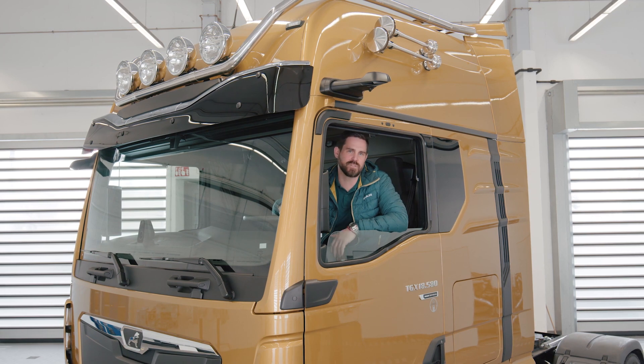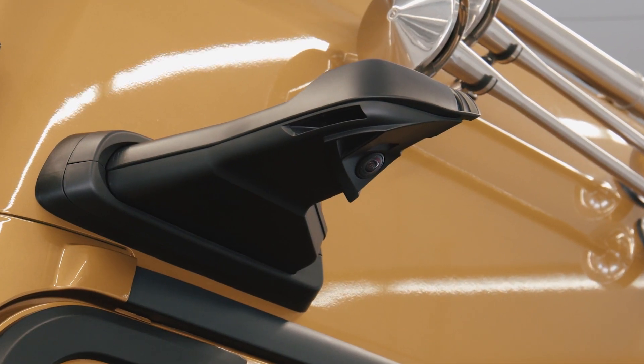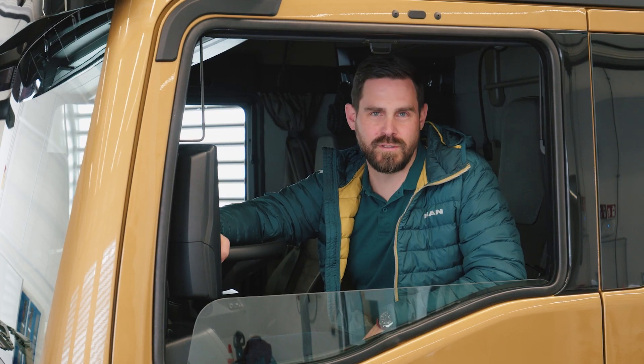The compact design and the high mounting position of the camera arms reduce the risk of damage from collision. The optimized air conduction protects the camera lenses from dirt, for example from splashing water, and in frosty conditions the lenses are of course heated.